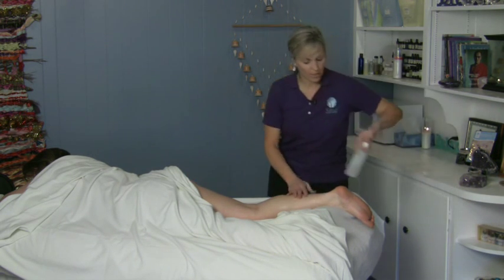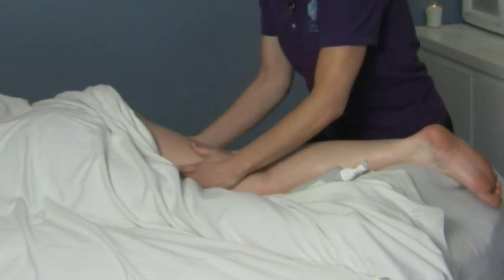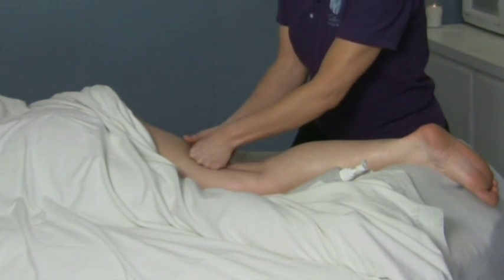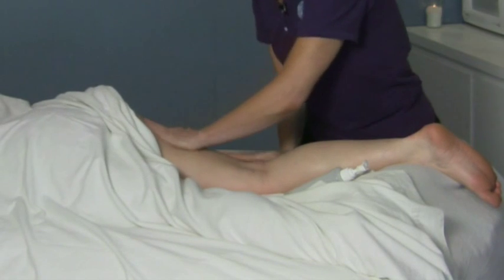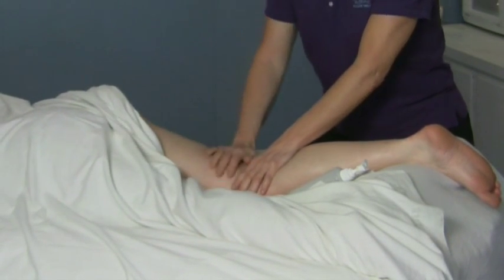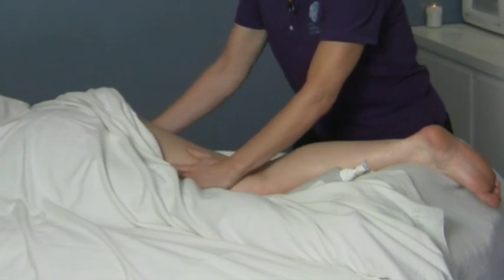Whenever you're working on somebody, you want to add a little bit of oil. You don't need a lot, and you want to just work this area and warm it up a little bit first before you do any kind of deep work, because if you try to go too deep on a muscle that's cold, it has a tendency to flinch and keep you out. So make sure you're warming up the area first.